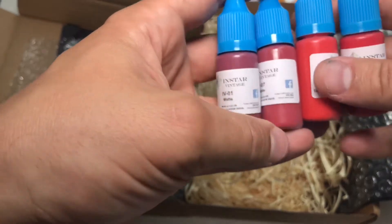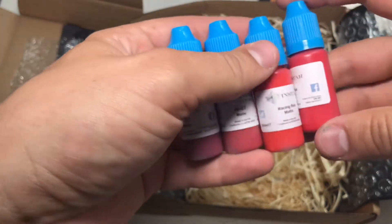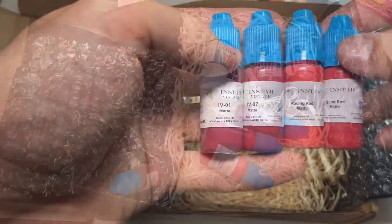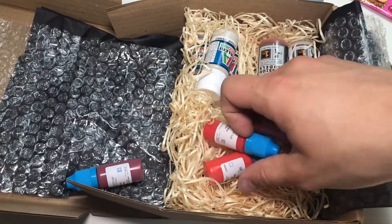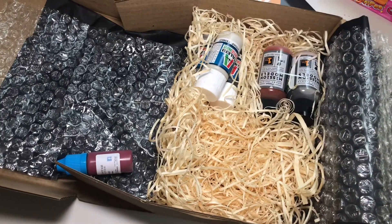I've never heard about this brand before. These are neat little boxes, 10ml. I really enjoy painting reds — it's one of the colors I think I paint the most. The camera dropped, so I still don't have a tripod. But yeah, these are the Instar red paints.